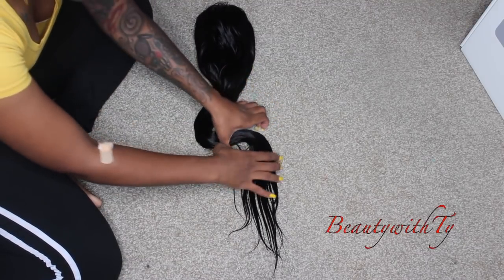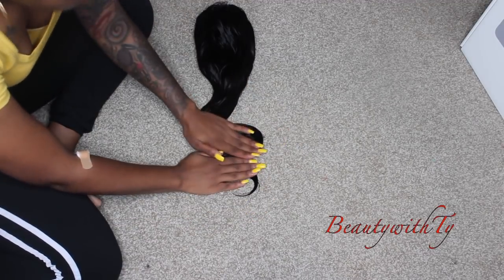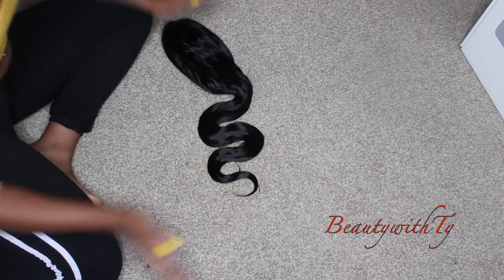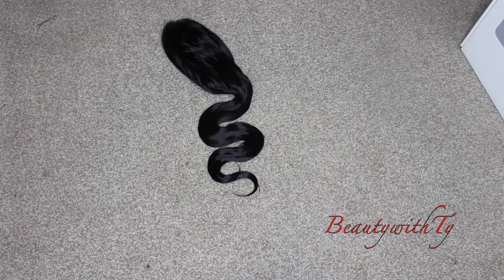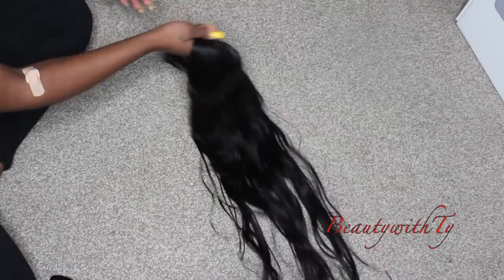So what I'm showing you right here is how you can get the hair to be in a body wave state from straight hair. If you still have it in the bundles, or if you take out your sewing or whatever, you can just take the bundle, put it together, and lay it out like that.